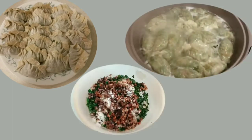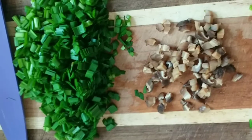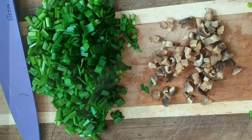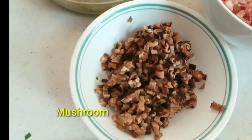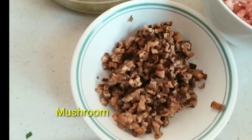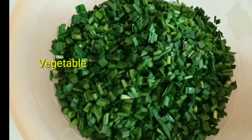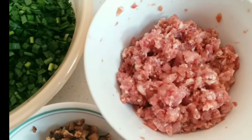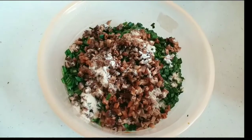Hello everyone, welcome to my channel! For today's video, I'm going to show you how to make homemade dumplings. So this is the chopped mushroom and the vegetables — just chop the mushroom small like this, and then the vegetables. We also have the marinated pork, marinated with soy sauce, sugar, and flour.